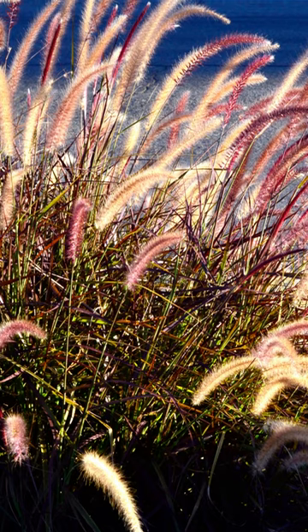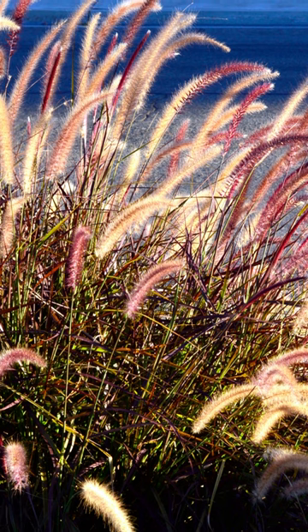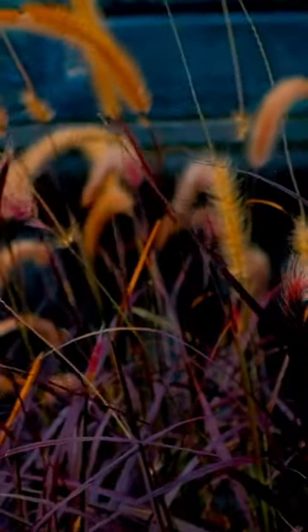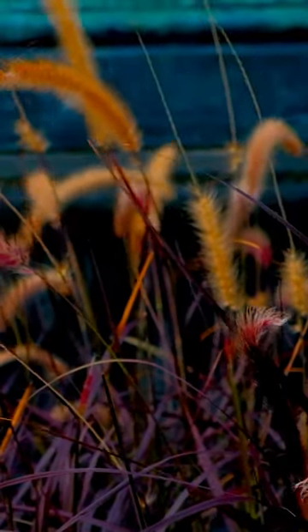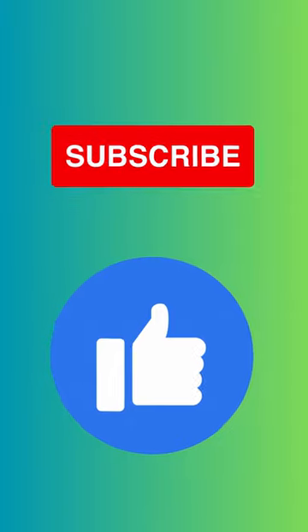One of the fantastic benefits of growing fountain grass is its long-lasting and eye-catching display. Its beautiful plumes provide visual interest throughout the seasons, adding appeal to your landscape. Love landscaping and gardening? Please like and follow us so you don't miss out.